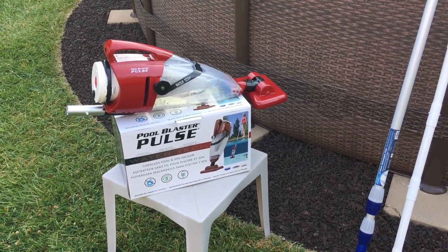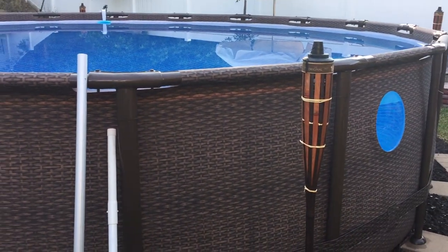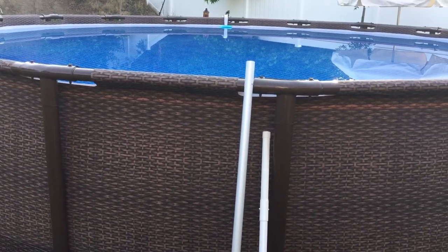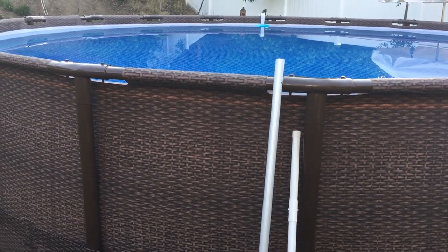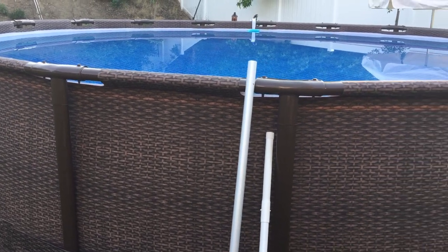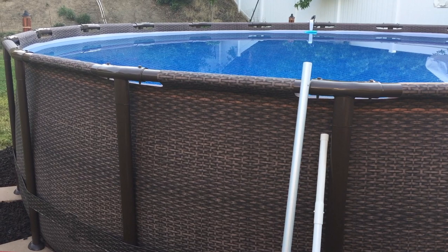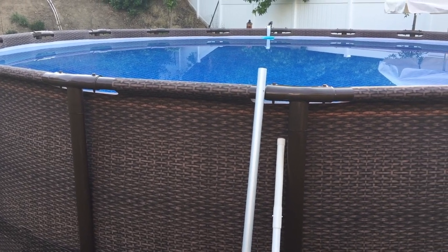Hey everybody, I'm back with another pool video. We've had our Coleman pool here for about a week and a half, set up and running. Everything's going good. Anytime you have a pool, to keep it clean, you're definitely gonna have to vacuum the pool at some point. When I was researching what I wanted to get as far as a vacuum system, I didn't want anything too elaborate — it's not a really big pool — so I didn't want to have a bunch of hoses and have to hook everything up to the filter every time and store more stuff away.